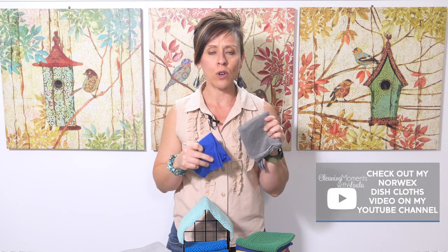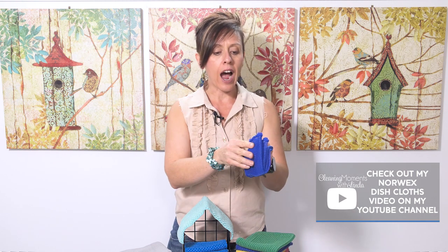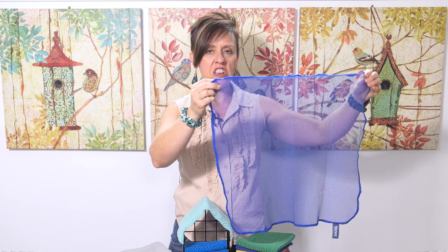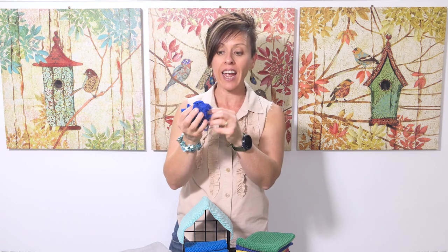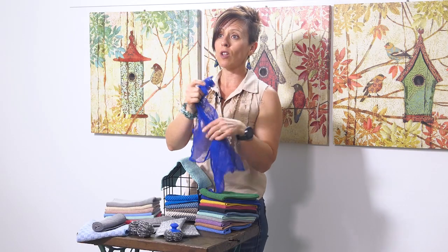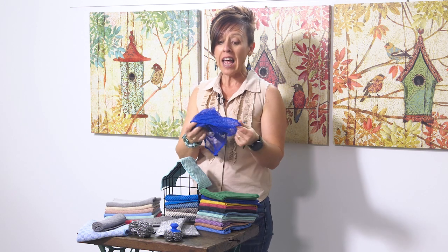These days I recommend the Norwex dish cloths for washing up. You can purchase these in a set of two — two graphite or two blue. They're a netted cloth and quite large, but the good news is they scrunch up into a ball and you can get them into really tight nooks and crannies. My husband makes kombucha and uses narrow-necked bottles that are hard to clean — I poke this cloth through the neck, twist it inside the bottle, and it cleans the inside perfectly.